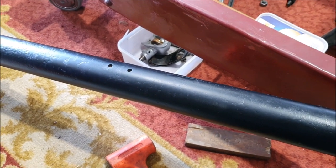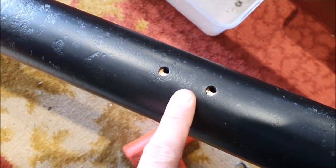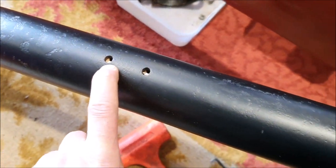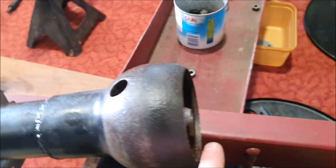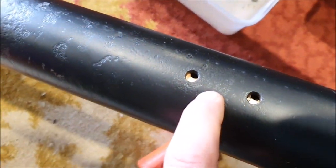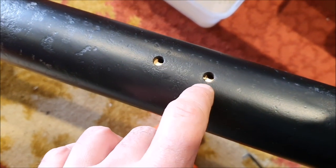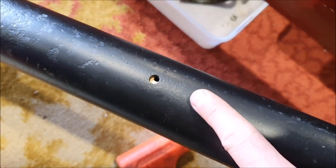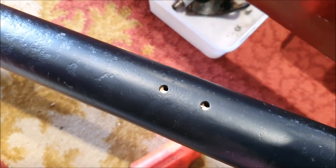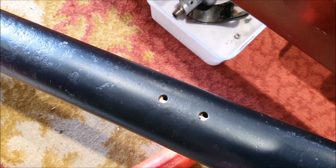I'm trying to get the torque tube centre bearing back in place — it's quite a tight fit inside the housing, so I've used the prop shaft to drive it in. You just have to hope the holes line up when it goes in. It's shifted just a little bit, but I should be able to pull it round and get the bolts back in there. It's a tricky fiddly job.